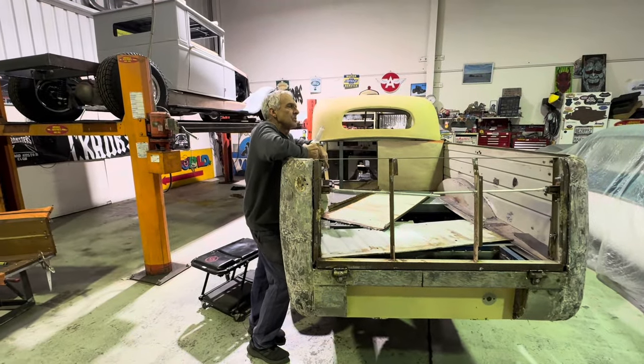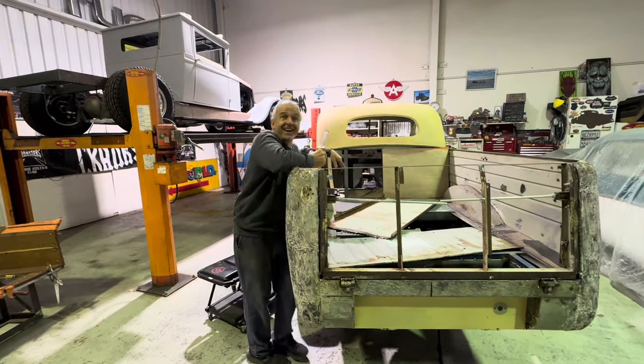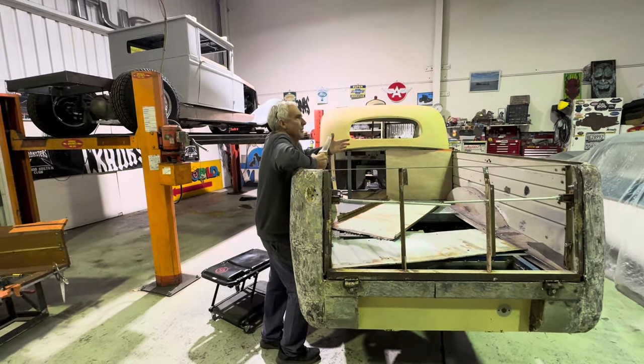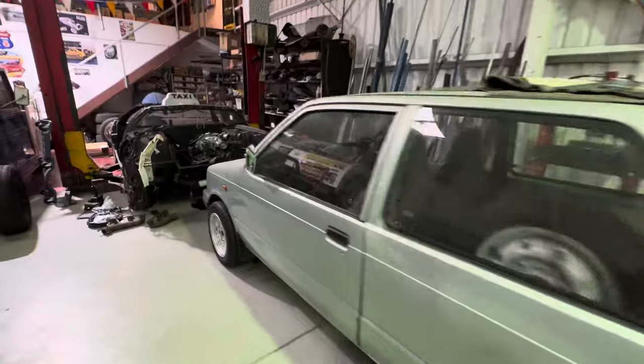Did you tell them we did the engine mounts in the DeLorean? We did the engine mounts in the DeLorean — I think we did that a couple of weeks ago. Actually I don't think we did — you were probably away. So hang on, let's go over here. The engine mounts, the gearbox mount.